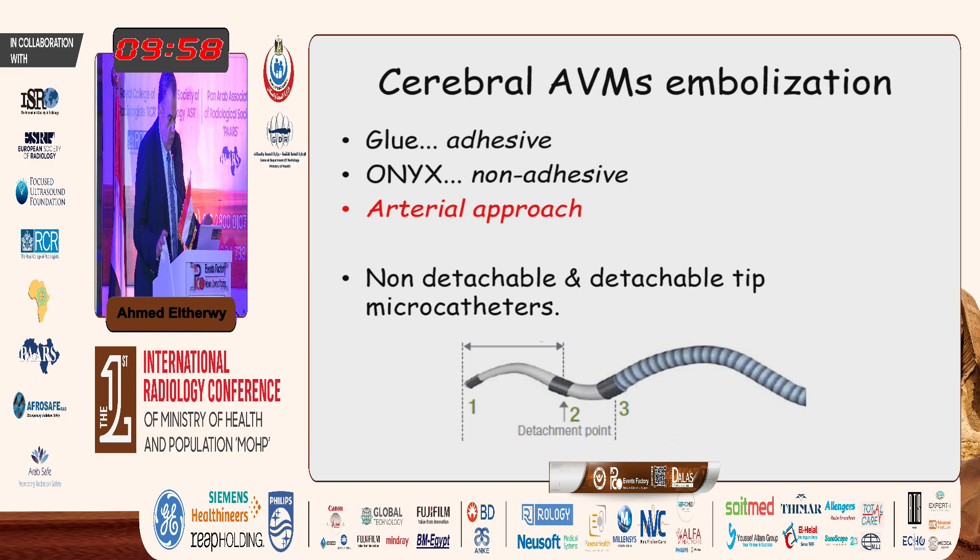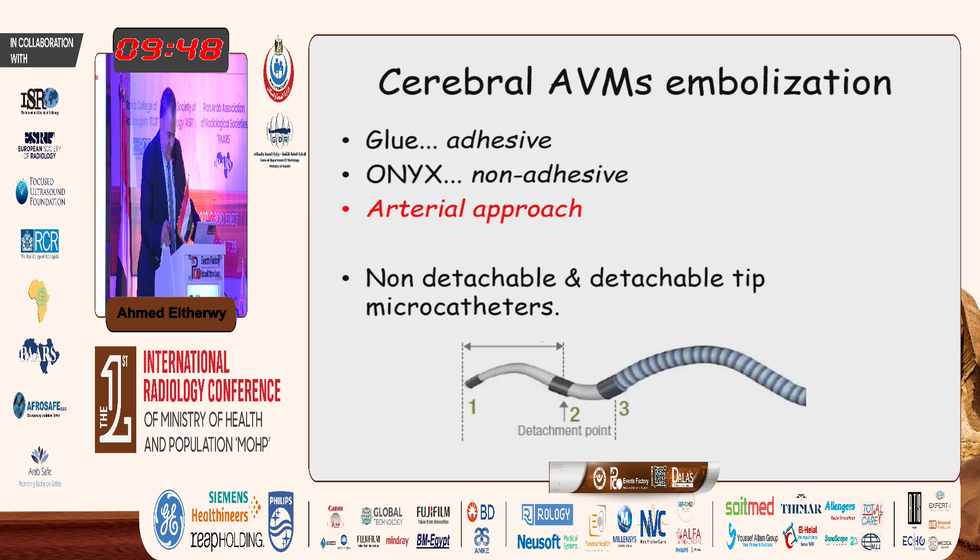Cerebral AVM embolization started a long time ago. Classically, about 40 years ago, it was done by glue, which is an adhesive embolic agent. Then about 20 years ago, onyx was introduced, which is a non-adhesive agent. And all these, for a very long time, the treatments were done by an arterial approach.